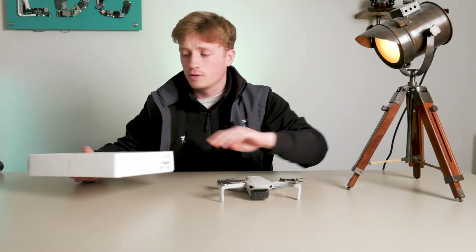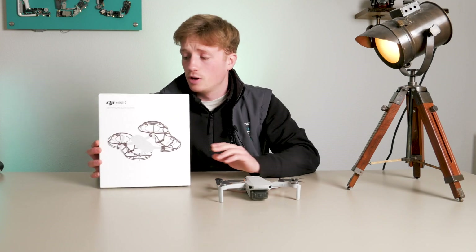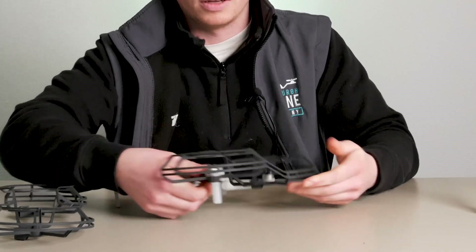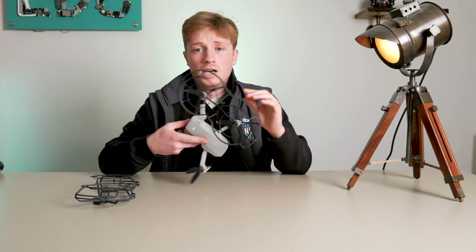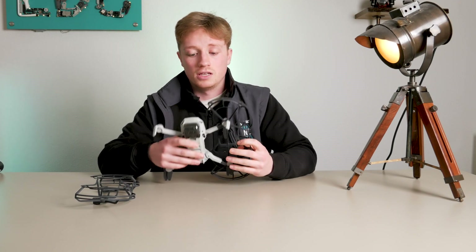So I've got the Mini 2, but I've also got some prop guards for the drone. That's pretty easy — you just stick it on like that, and then there's these little bits that just clip on, keep it nice and steady.